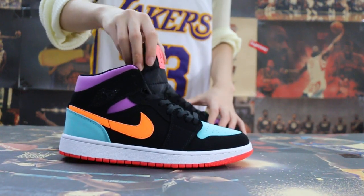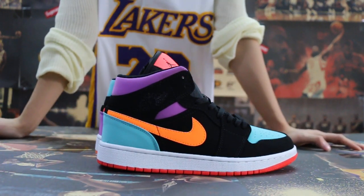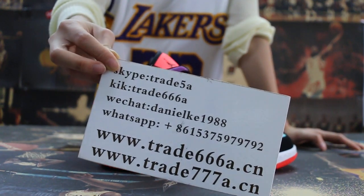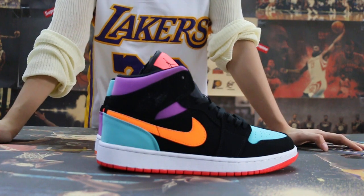Just showing this review to show you guys the Air Jordan 1 new colorway. So if you guys are interested in those items, please feel free to contact us — Skype or WeChat. I'm Jen. Thanks for watching. See you in the next video. Bye.